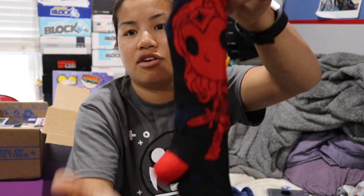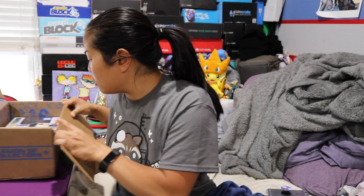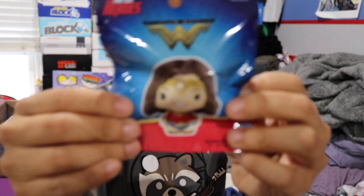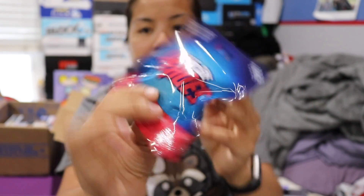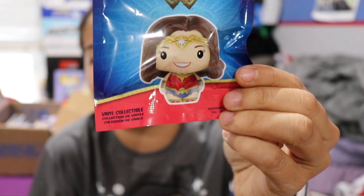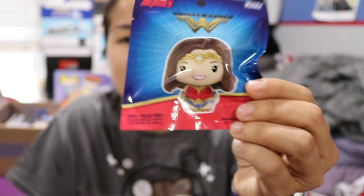If you look on here, you have a pop version of Wonder Woman, which is awesome. I actually like that a lot because I love the pop version of things. Does anyone remember if we've received pop socks in the past? I thought we've gotten at least one other pair. The next item that we have is a pint-sized hero and it's of Wonder Woman. I'm actually going to not open this — I want to keep this as a collectible.